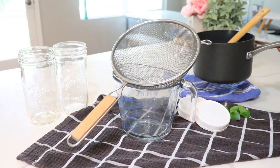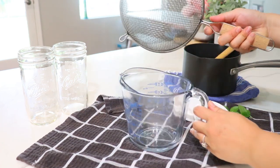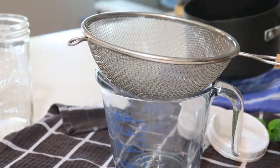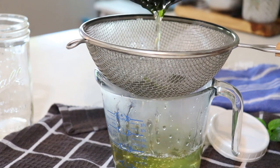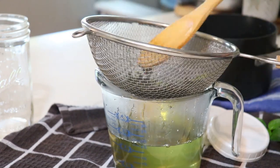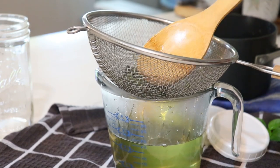The simple syrup has cooled down for about 30 minutes and now we're going to strain it. Get your strainer into a large pitcher and begin pouring your contents slowly into the strainer. There's still a little bit of juice in the leaves, so just press down. You're going to have a nice yellow-greenish syrup on the bottom.